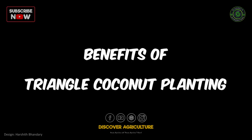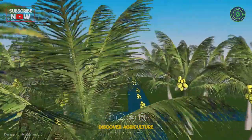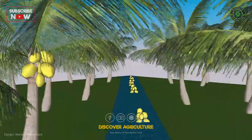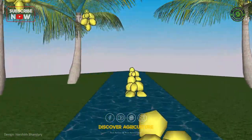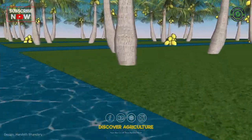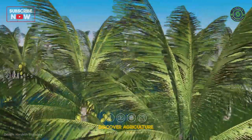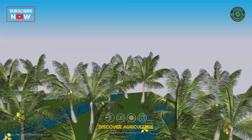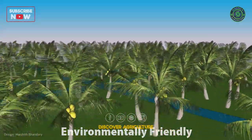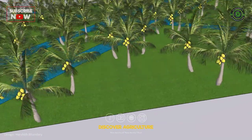The benefits of triangle coconut planting are numerous. First, efficient use of space: triangle coconut planting allows for more coconut trees to be planted in a smaller area compared to traditional methods, making it an ideal choice for small-scale farmers and those with limited land. Second, supportive structure: the triangular formation of the trees provides a supportive structure that reduces the risk of wind damage and promotes healthy growth.